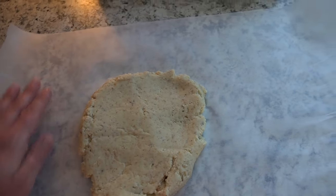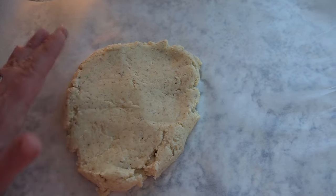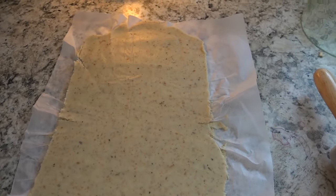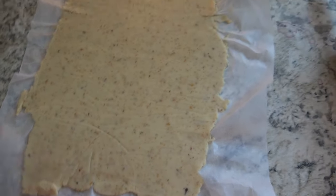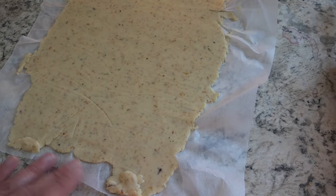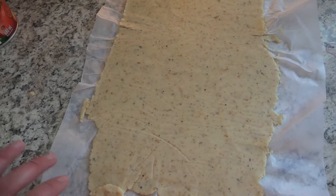The recipe calls for putting some parchment paper down, putting your dough on top, then putting a piece of parchment on top of that and rolling it out into a rectangle. After rolling it out, here is what it looks like. I did trim off some of the sides and added it down to the bottom to try to make it a little bit bigger — the recipe doesn't call for that, but that's what I decided to do. The dough is really sticky, so you definitely want your parchment paper. You actually end up baking your stromboli on this bottom piece of parchment.